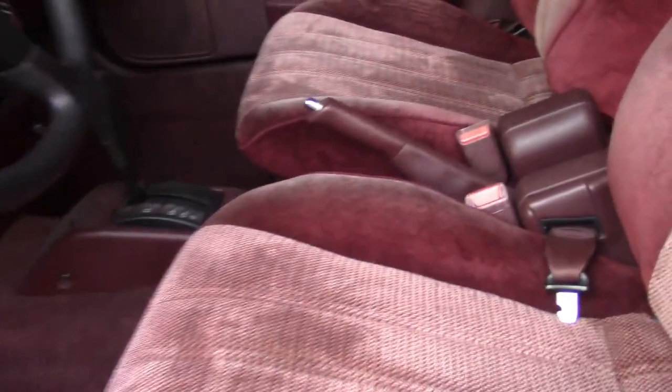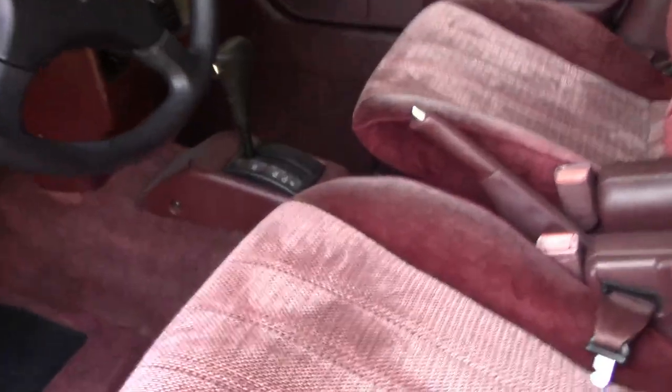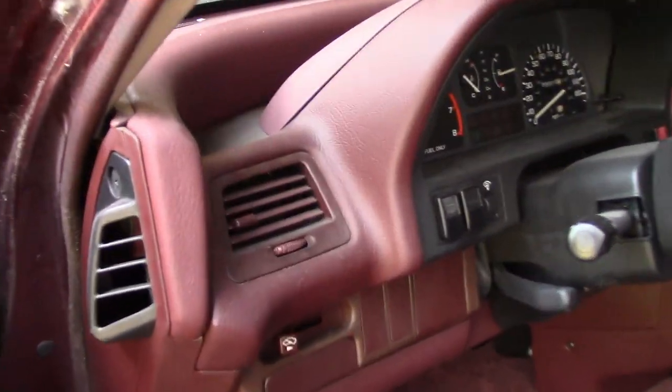The front turned out pretty nice, just like the back did. Same issues though — there's just some sun fading right there, right there, a little bit right here. But for a 32-year-old car, that is not bad. Next we're just gonna be cleaning all the plastics and stuff.